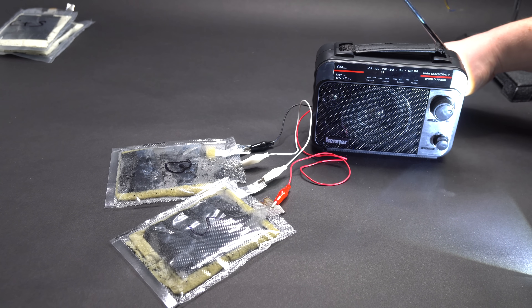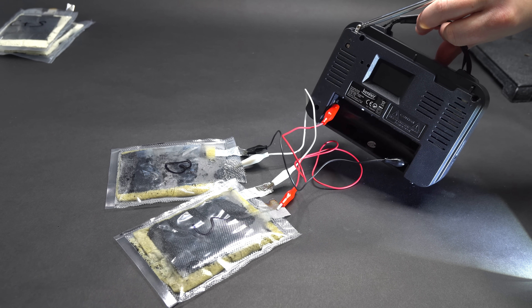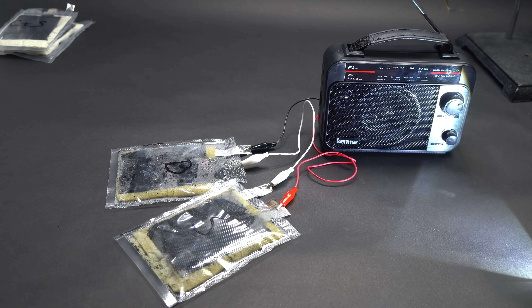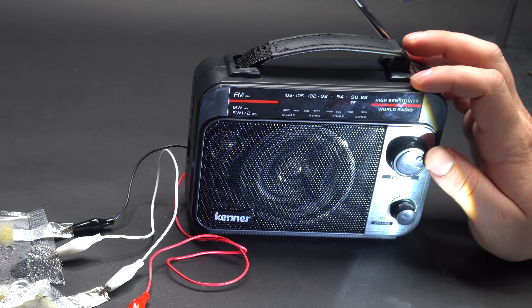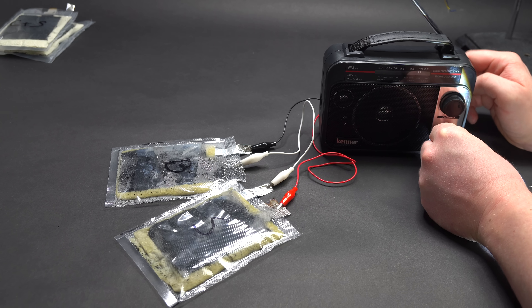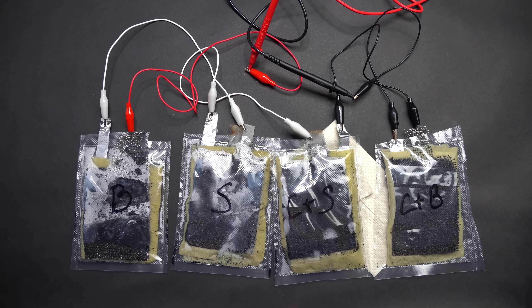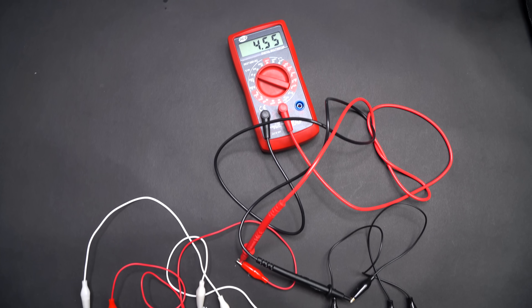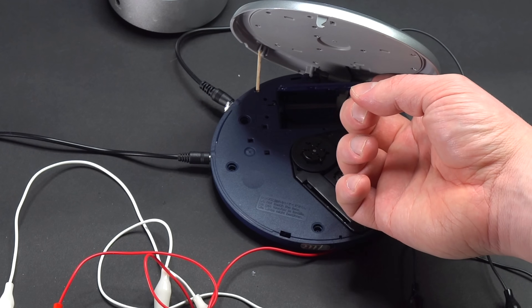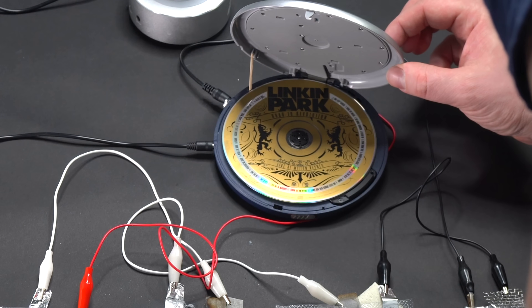If such batteries are connected in series, you can even supply small electronic devices — for instance, a radio. I decided to connect all my other batteries in series and got about 5 volts. In order to enjoy music to the full, I connected my old CD player with Linkin Park songs to my DIY battery.